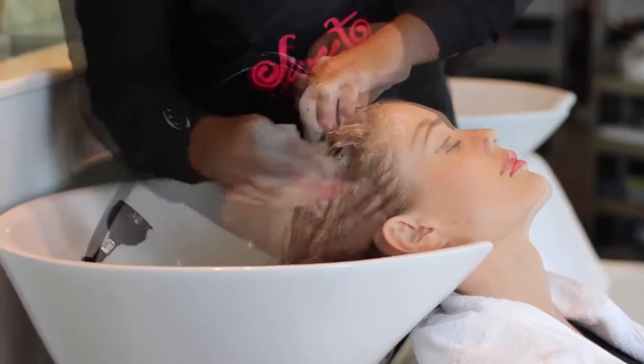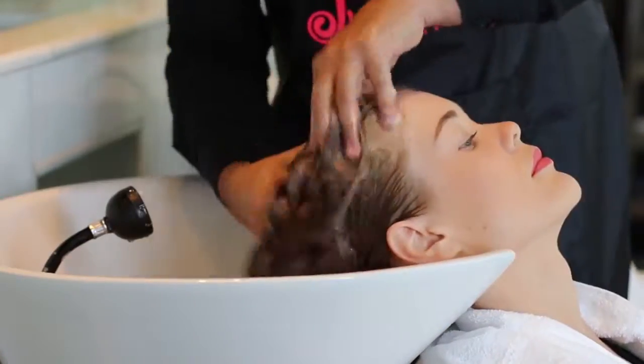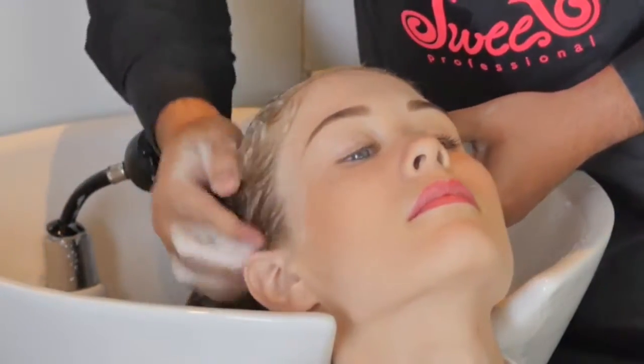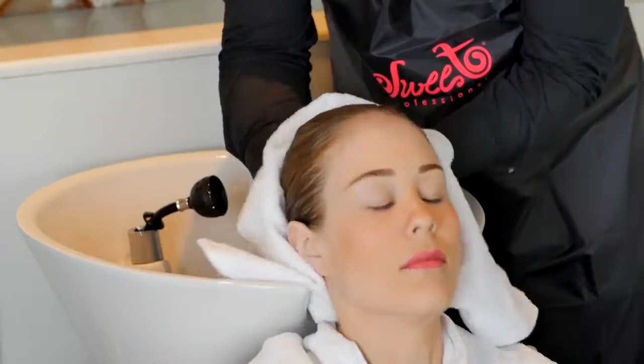Once complete, rinse hair and proceed to shampoo a second time. Once the second shampoo is complete, rinse hair thoroughly and remove any excess water with a towel.